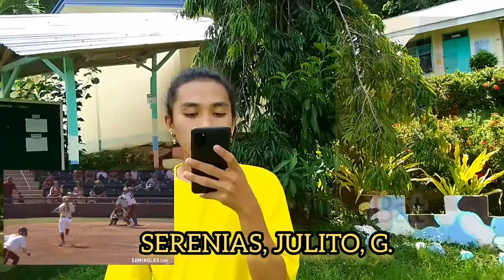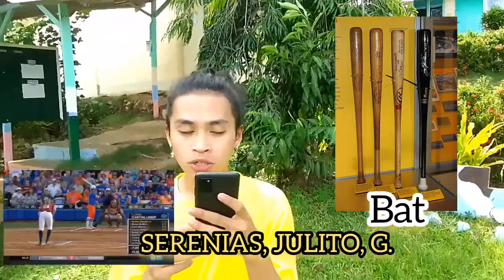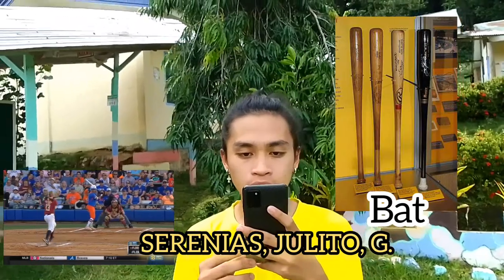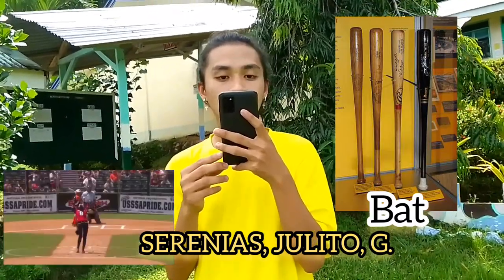Number one is the bat. The batsman uses the bat to hit the ball and score runs for the team. The bat is made up of wood, aluminum, or from metals. The shape of the bat is like a cylinder and its diameter is 6 inches. The length of the bat varies but it cannot be greater than 86 cm.